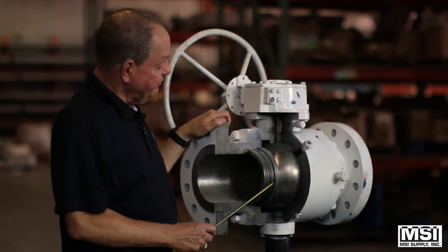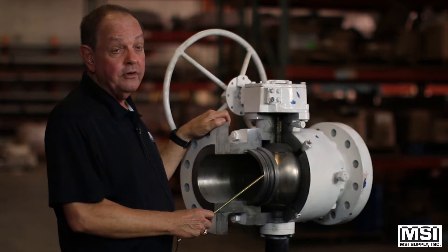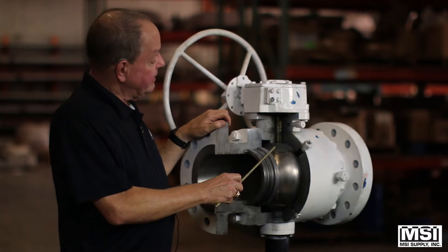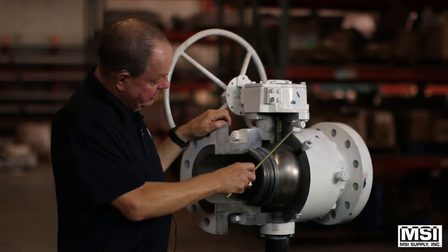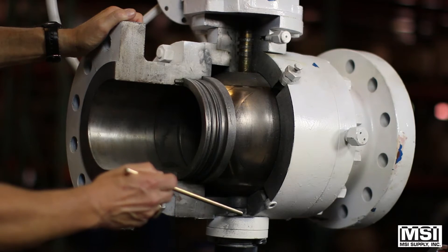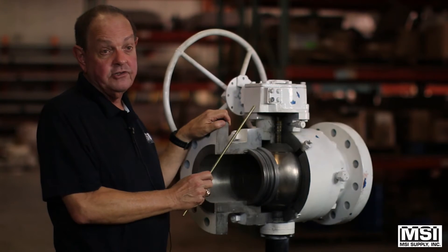Trunnion ball valves are different from floaters. In a floater, the ball actually moves. The trunnion has pins here and here, as you can see, that hold the ball steady. This is to minimize side thrust.